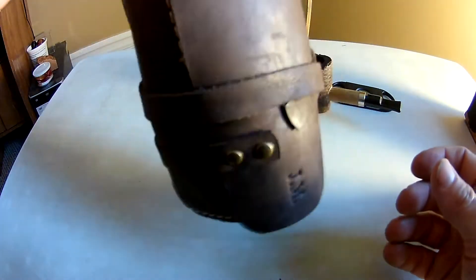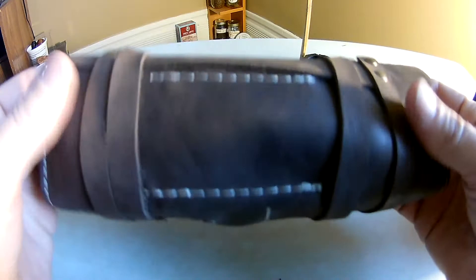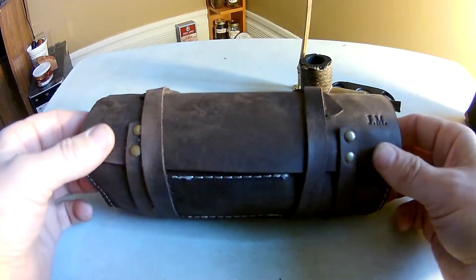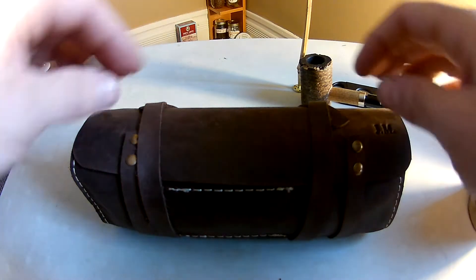I thought this would be great — I could just stuff it in my backpack and take what I need. It's made out of real nice leather with the straps and all that. This is definitely something good if you like to travel, do hiking, fishing, or things like that.